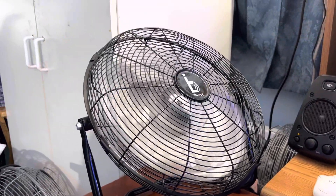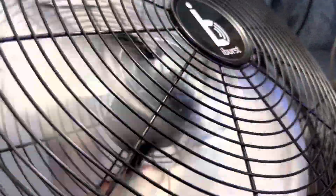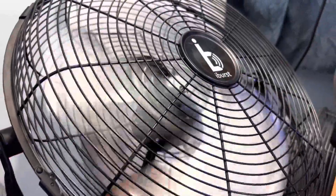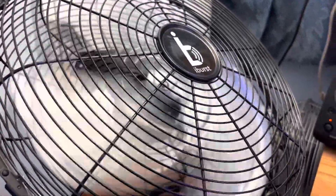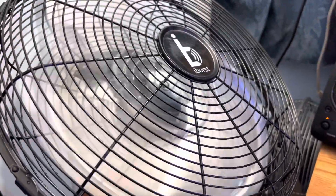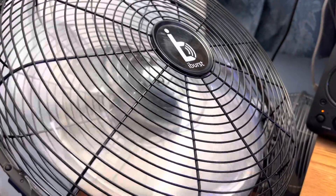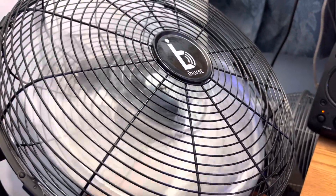The bearings on this fan are garbage — it's Chinese trash. Listen, y'all hear that? The camera should be picking it up real good. It's garbage. If it was garbage like that when I first bought it, it's garbage like this now.